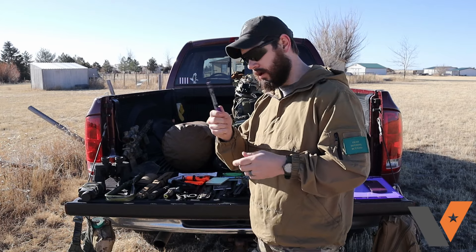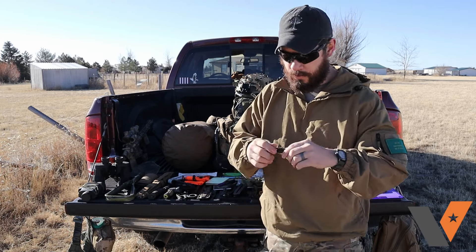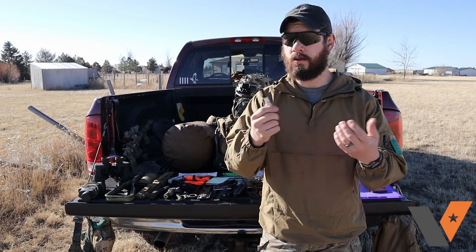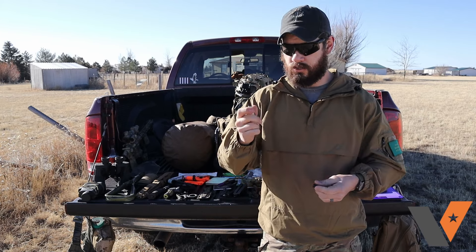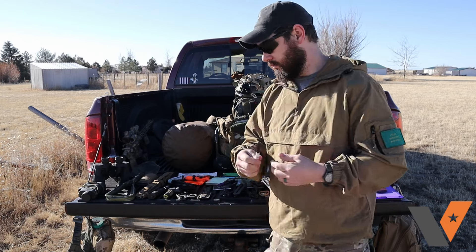For pens, make sure you have ones that can write on the surfaces you're working on. Also carry a Sharpie — whether it's a mini or full-size — because it can write anywhere. If you lose your notepad and need to write something somewhere else, pull the Sharpie out and you can write on anything.